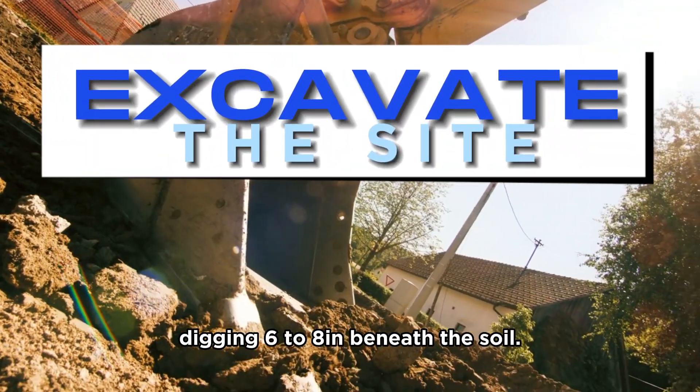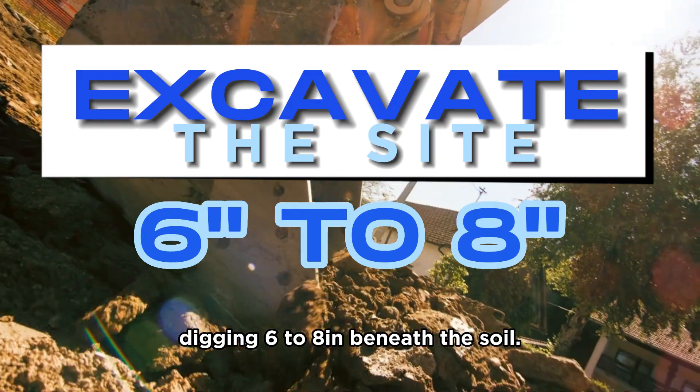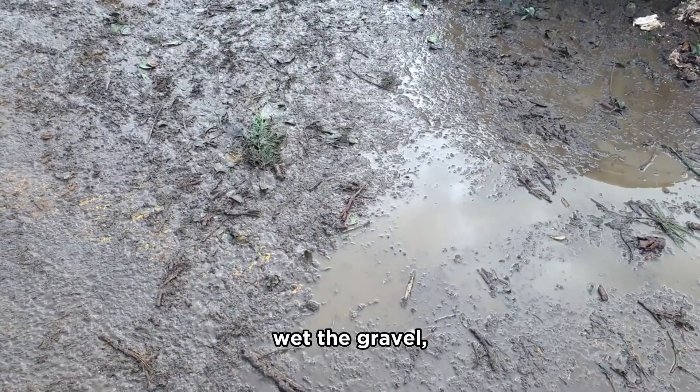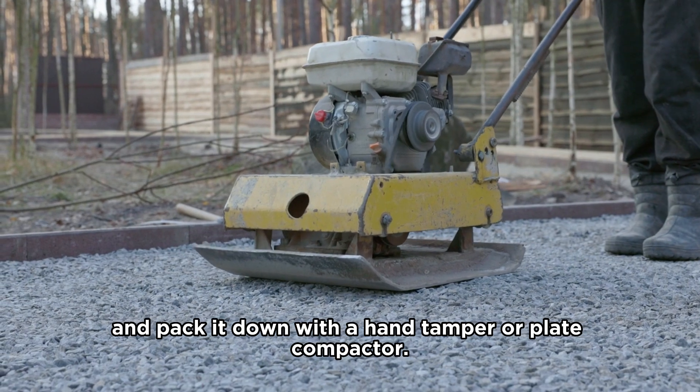You should excavate the site, digging 6 to 8 inches beneath the soil. Lay a gravel sub-base, wet the gravel, and pack it down with a hand tamper or plate compactor.